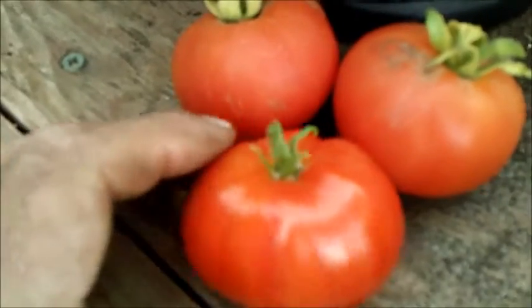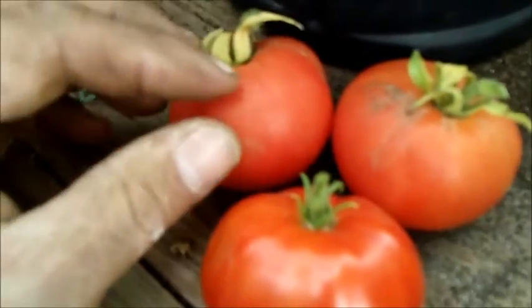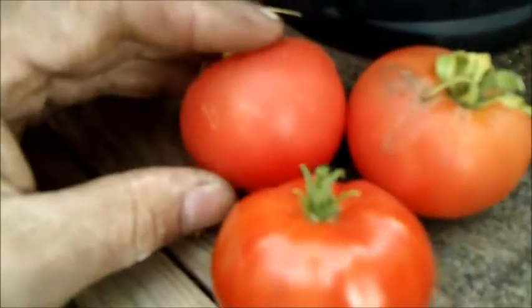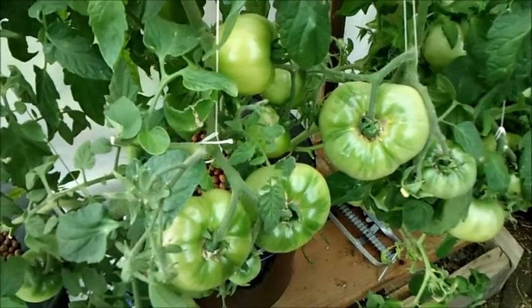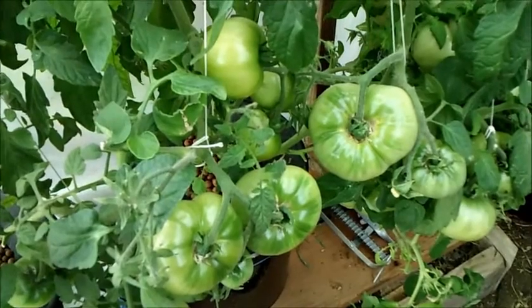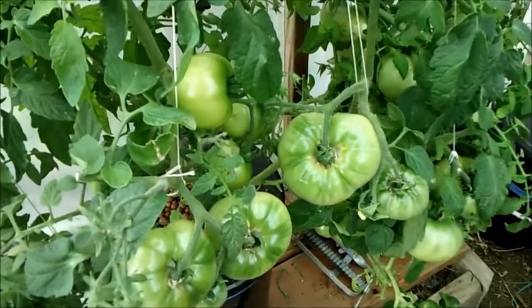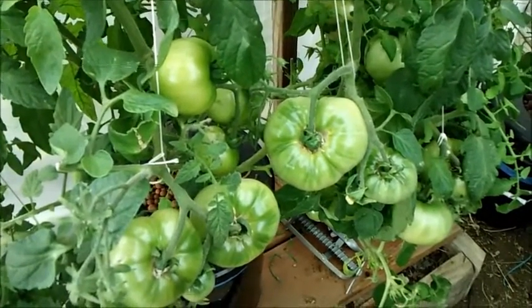You can see the color difference — this is my regular DWC hydroponics and that's the compost tea with that dull red, not very healthy looking. I'm going to keep count of how many tomatoes each one produces and how much they weigh, and in my final video we'll do the total count and compare to see how they all did. Alright guys, have a good one and take care.